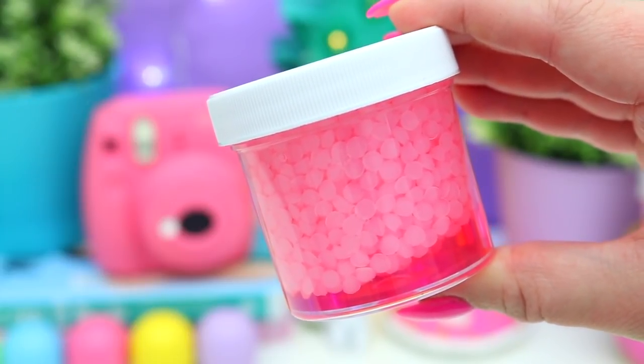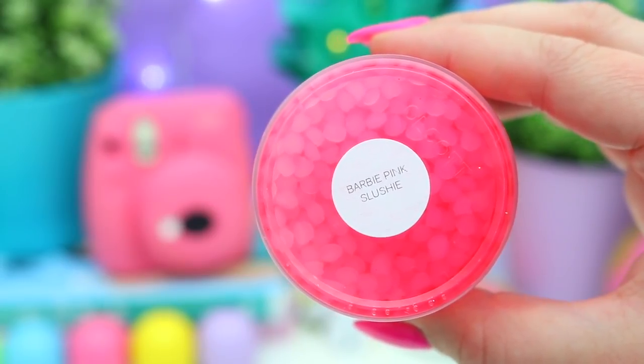Next is this really pretty pink one — a slushy slime called Barbie Pink Slushy, and it totally goes with my nails. I knew I was going to love this one just because of the name. It's a slushy slime with acrylic beads in it. I love this — I haven't had a slime today with this texture. It's not scented but it is the prettiest pink and I love that it matches my nails.